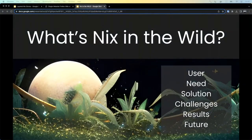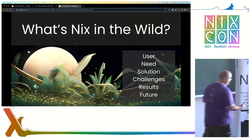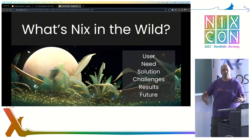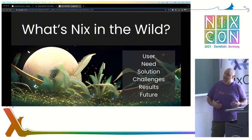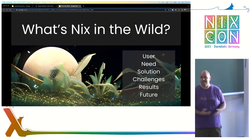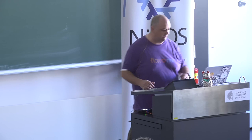What is Nix in the Wild? It's a very simple thing. We meet with people who use Nix, we ask them about their experience, and then we write an article that covers: who the user is, what was the need, what was the solution they came up with, what did they run into along the way that made it challenging, what were the results, and what do they hope happens in the future for Nix. We're putting it at nixinthewild.com so that everybody can read it.